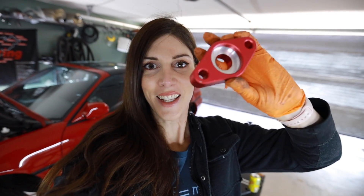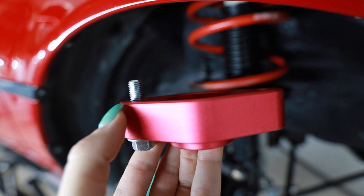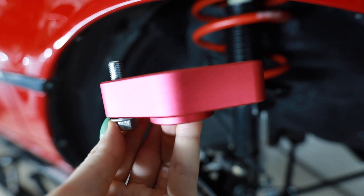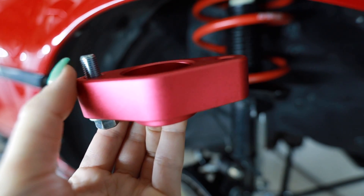Now this roll center corrector that Charlie milled out for me is going to go back here. The problem I realized with the front is these roll center correction plates — the bolt looks like it's long enough, but once you have the ball joint on here and it has to thread into the spindle, this bolt that came with the kit is actually not long enough. So I just have to go grab some longer bolts. The ones in the rear are good.